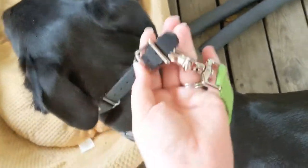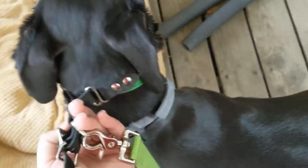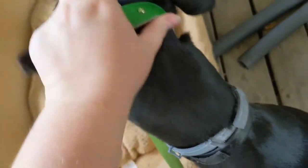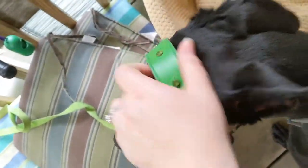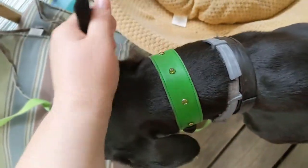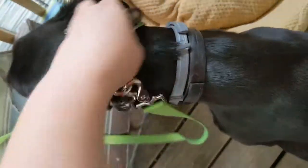Even if they are properly fitted — right off, one-handed. Which is why you have to be super careful with shy dogs.